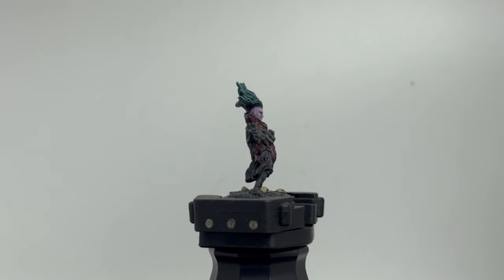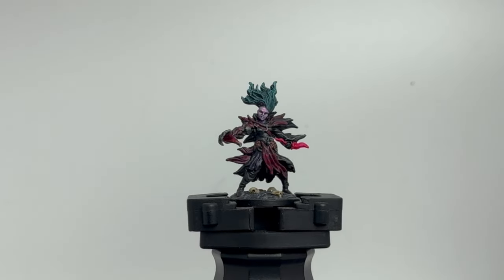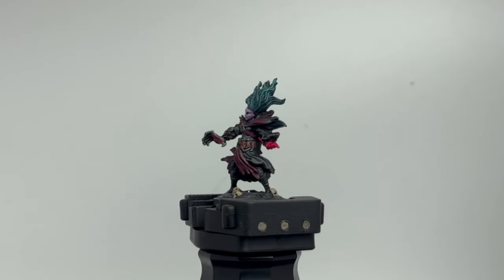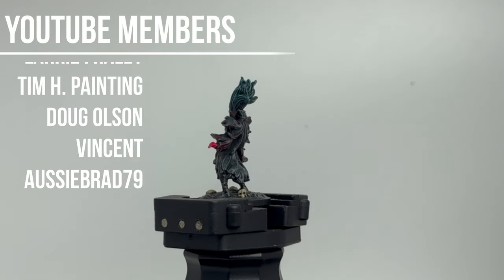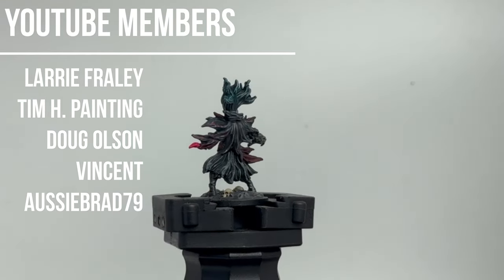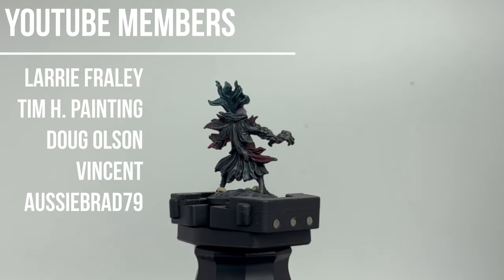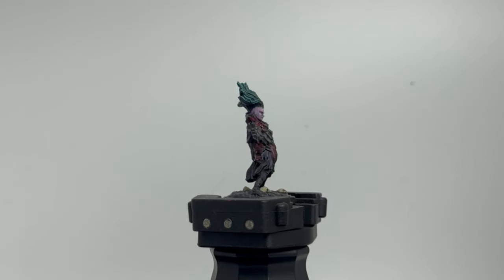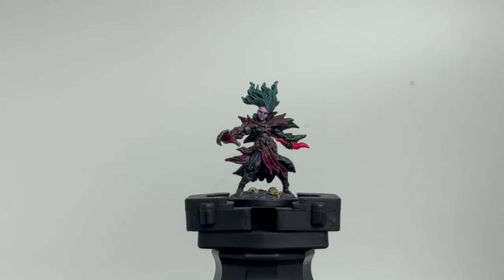All right, here we go — episode two of our Frosthaven series. I know this game's already kind of old but we're back at it and we have some more miniatures to paint. First off, I want to thank all my YouTube members for your charitable donations to help keep this channel going. Thank you so much. Pretty easy tutorial, so without further ado, let's go.